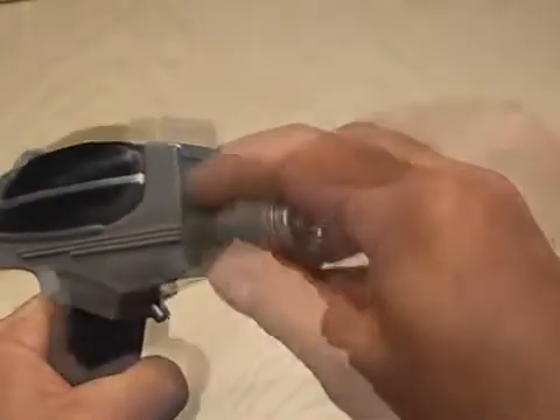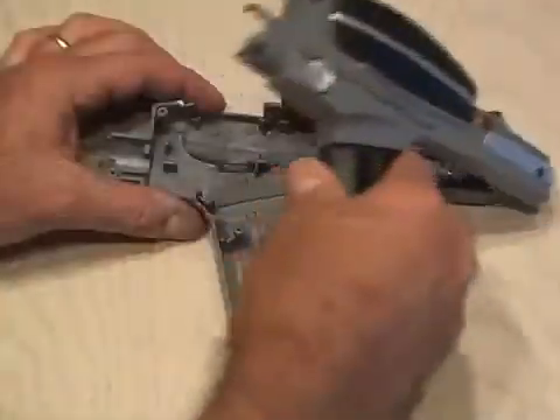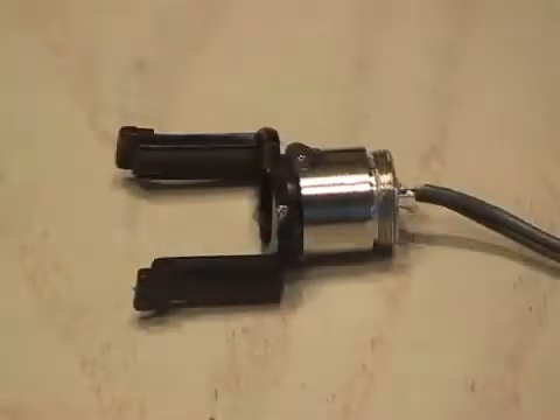This was easy to disassemble by removing the light bulb and some screws. Now it's time to install the Blu-ray. After making some cuts, the laser housing fit perfectly in the phaser light bulb bracket.